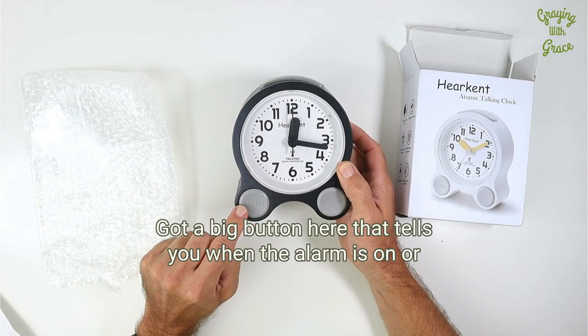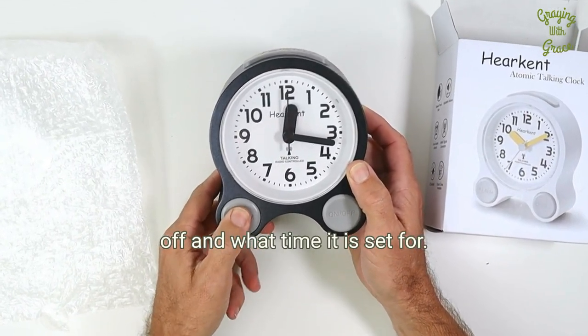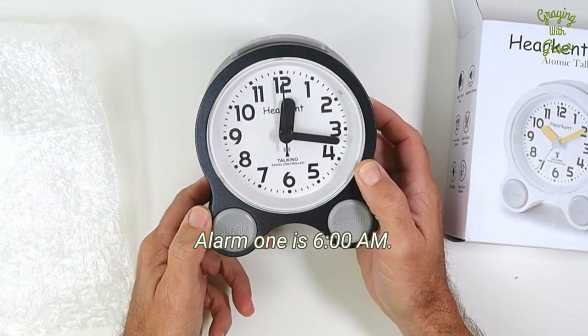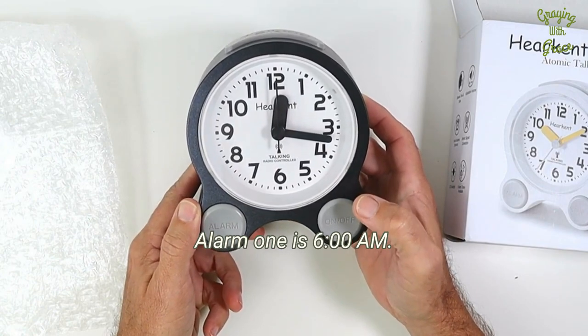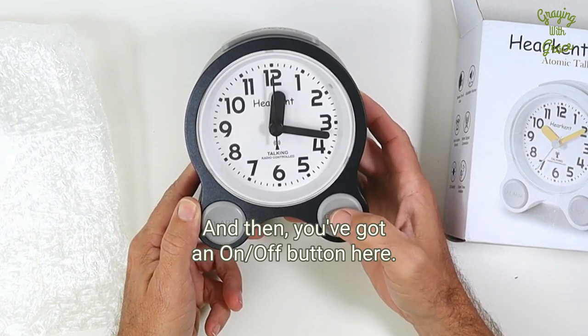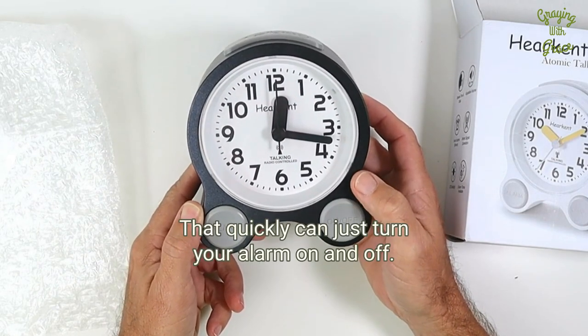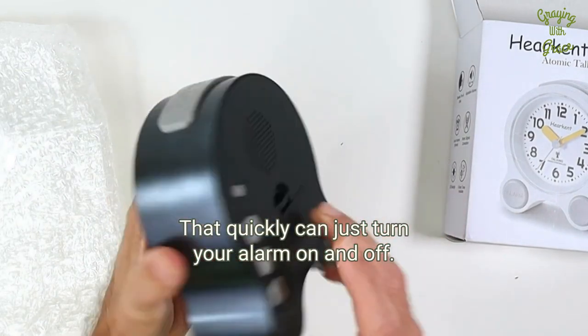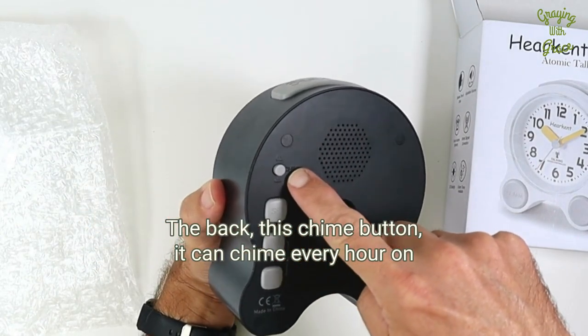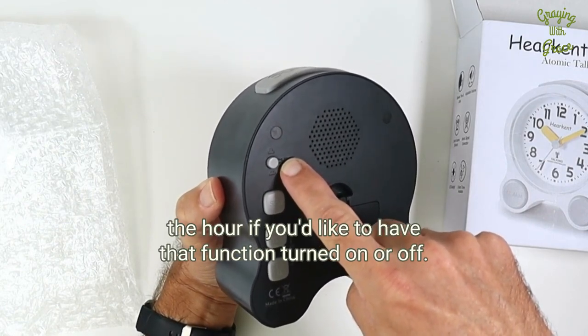There's a big button here that tells you what the alarm is — on or off — and what time it is set for. And then you've got an on or off button here that quickly can just turn your alarm on and off. On the back, there's a chime button — you can chime every hour on the hour if you'd like to have that function turned on or off.